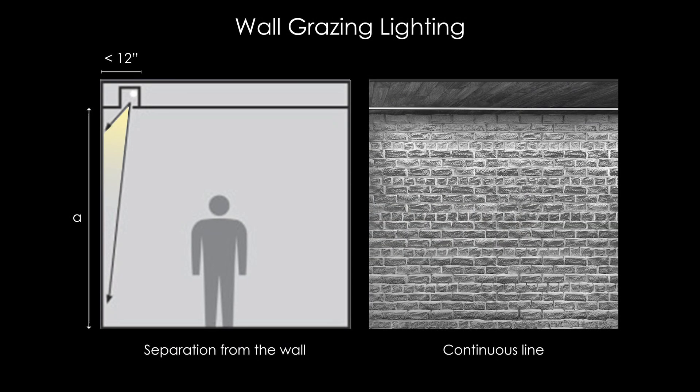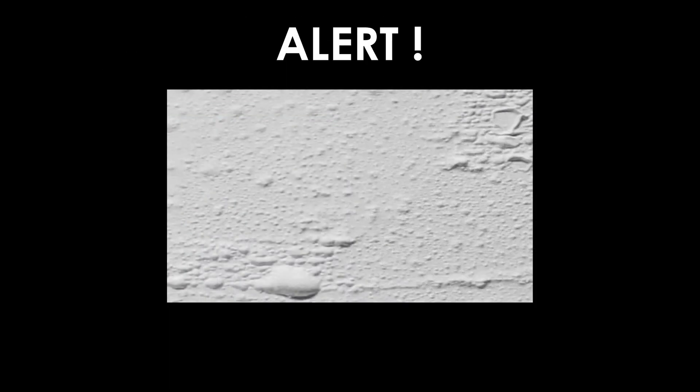What is a wall grazing? A wall grazing is when you want to show all the different details a surface can have using light, while exploiting their materials and textures. For obtaining the best wall grazing it should use narrow optics or be a continuous linear luminaire, and the position of the luminaires must be really close to the wall. Alert! If your wall doesn't have a specific texture and is a regular wall, never use a wall grazing because it's going to expose all the imperfections of the wall.